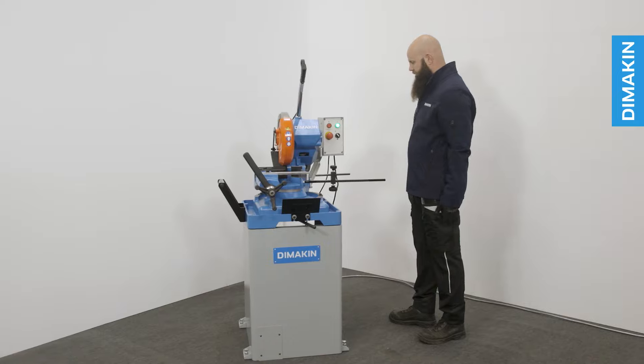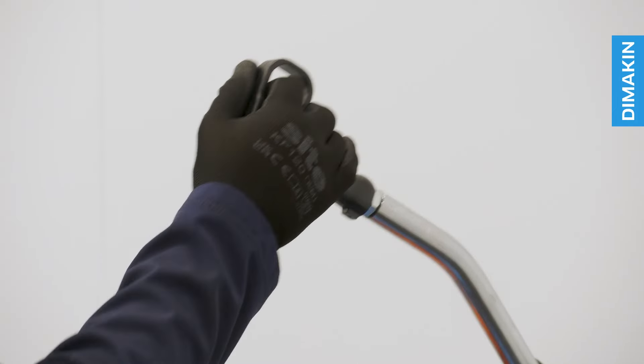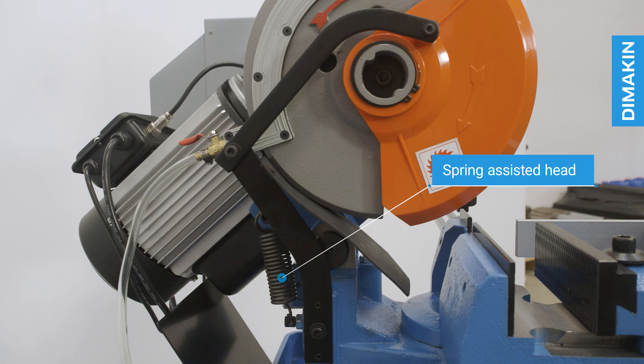Safety mechanisms on the machine include an emergency stop, an operator switch, and a spring-assisted head with blade guard, stopping and covering the blade if the operator were to release the handle.